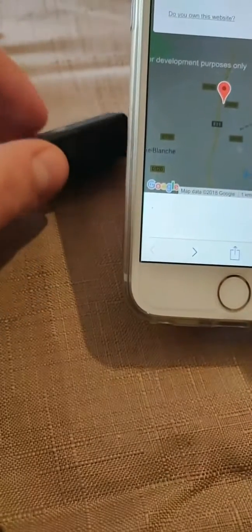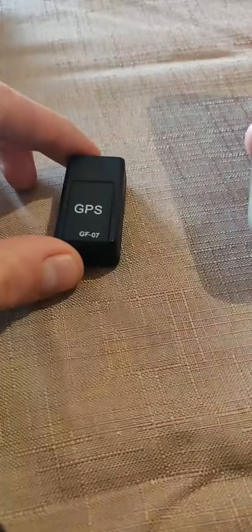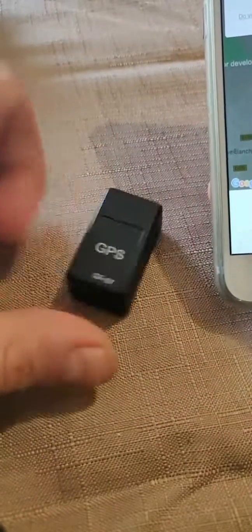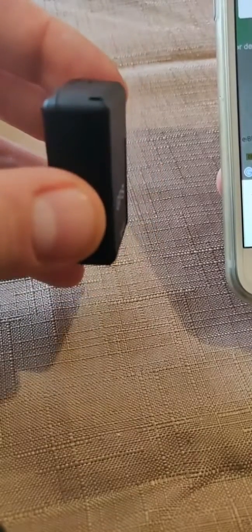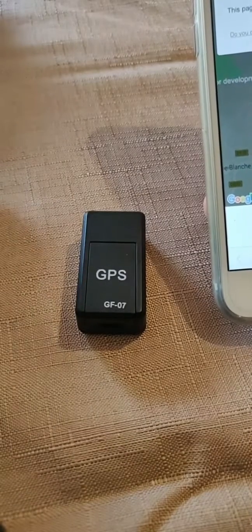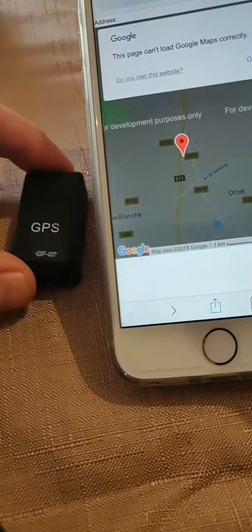It does not send precise coordinates. On that note, it's a disappointment. The Chinese individuals who sell this merchandise as a GPS tracker — it is evidently a joke. It functions primarily as a tool for covert listening, which I strongly advise against due to its complete illegality. It is not a GPS tracker at all, so it cannot be placed in a child's backpack or on a car to locate it precisely. All you will get is simply the position of the antenna that is used to relay messages to the box.